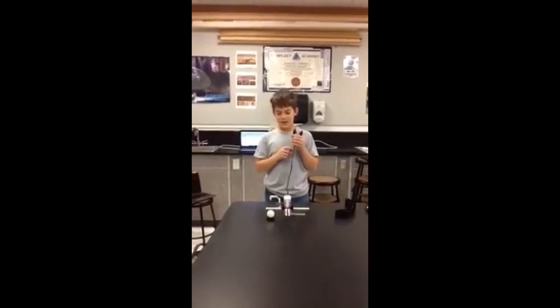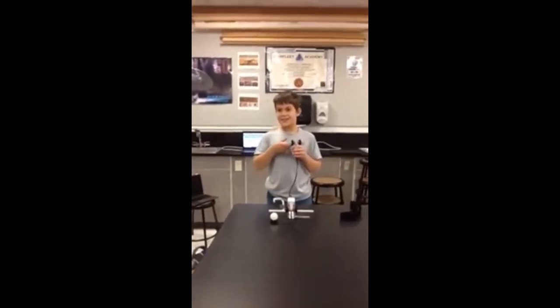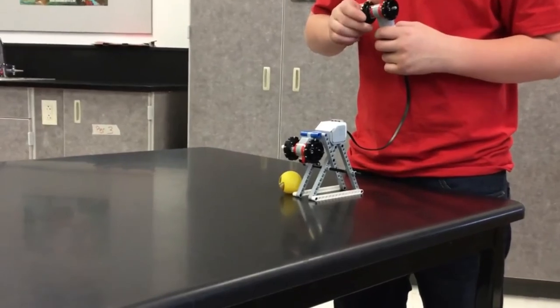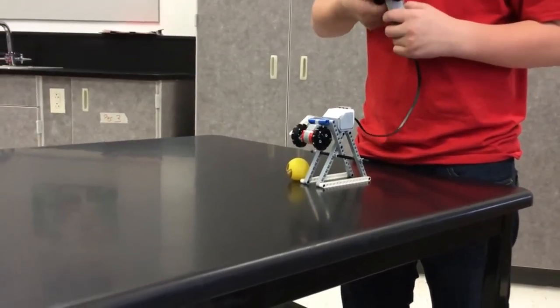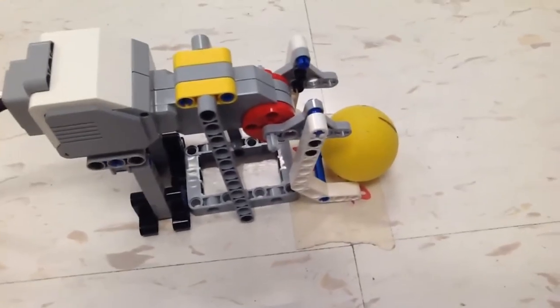I turned this motor into a generator and we've attached it to the end so we can hit the ball. Ready? Yay! Hit the end! The Faraday golfing machine.